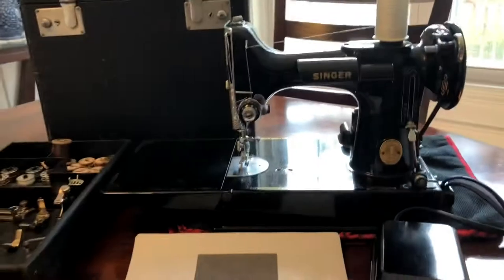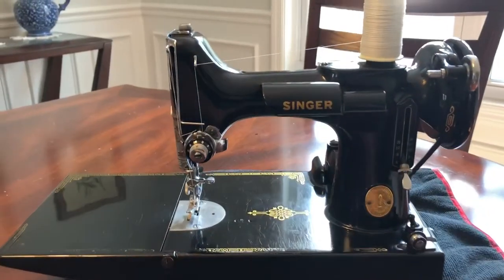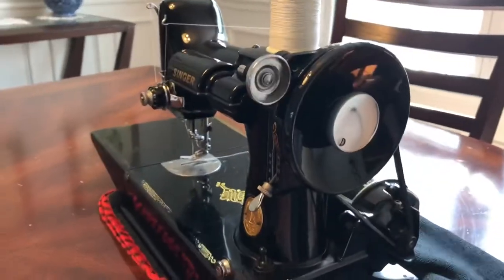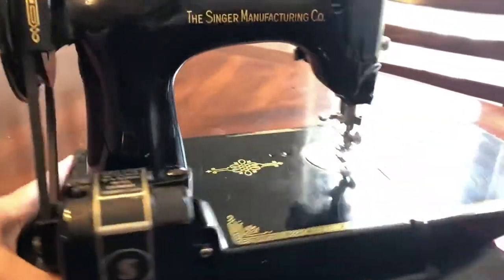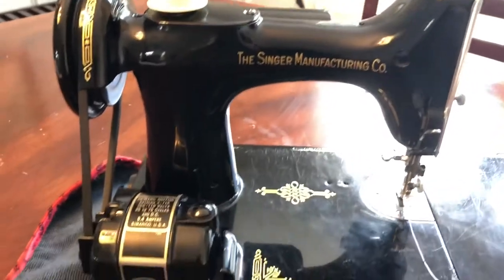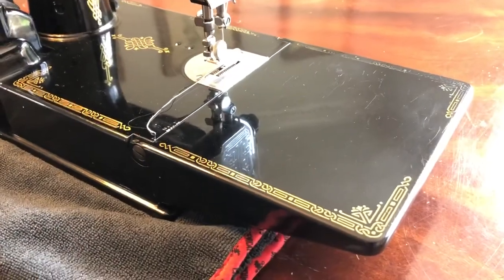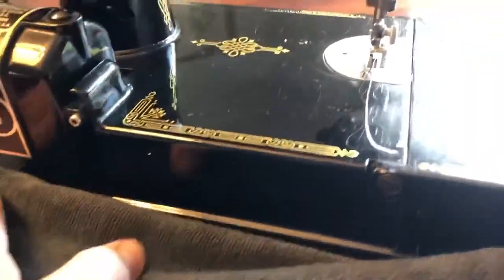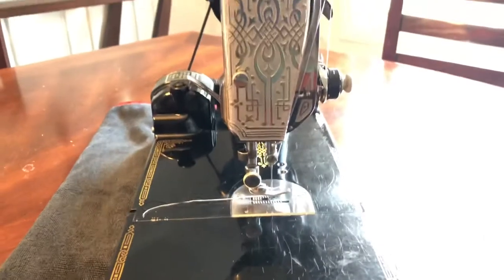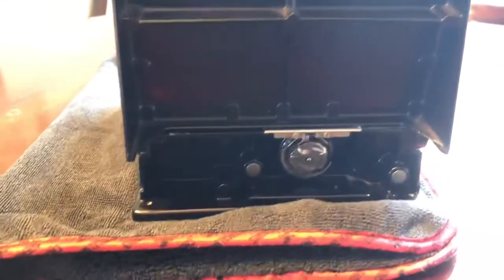I will flip the machine around so you can see it works. We're going to spin it around just so you can see it from all angles. You can kind of see there are some light scratches. This is the front — obviously this part folds up. So there you have it.